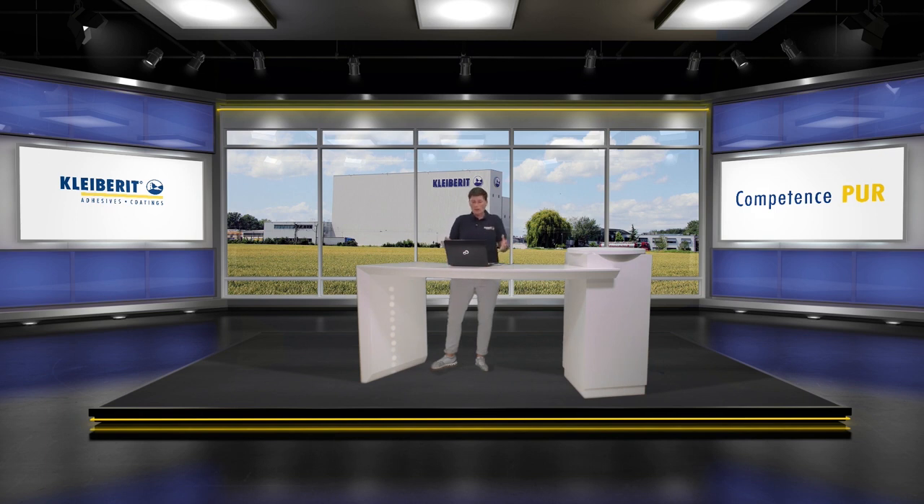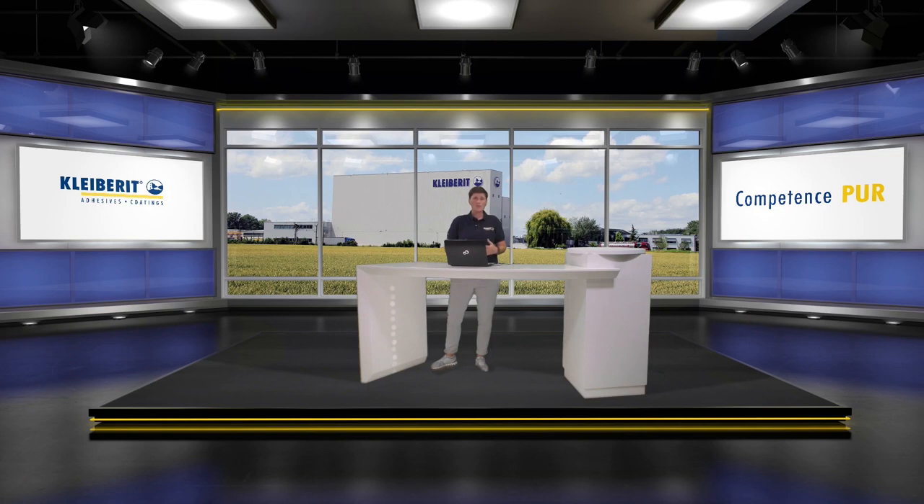Let me summarize the most important key facts of Gleiberit 736.2. It is a completely isocyanate-free system. It is chemically reactive. No labeling is required. It runs on existing systems, so no investment is necessary. There is a significant minimization of health risk for employees. Due to the lower processing temperature, you can save energy, and no CO2 is released during chemical cross-linking — meaning no risk of bubbling.